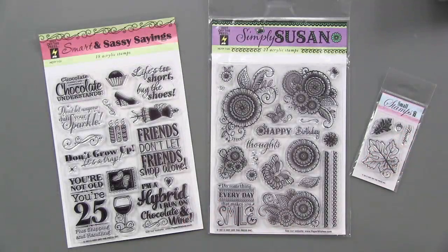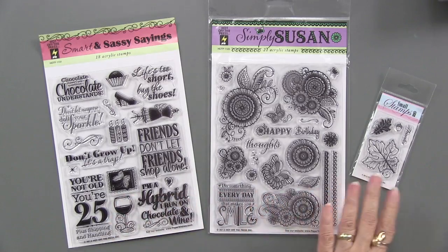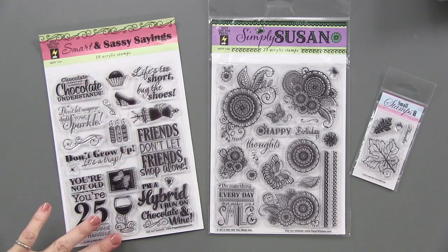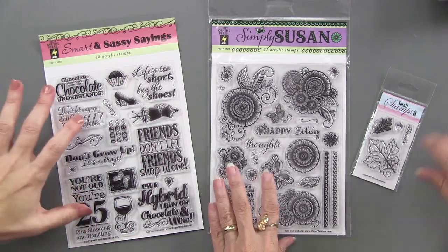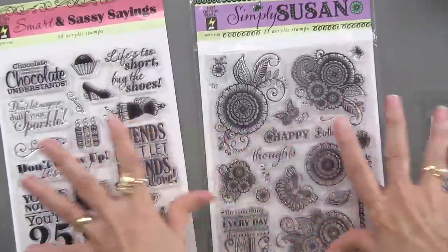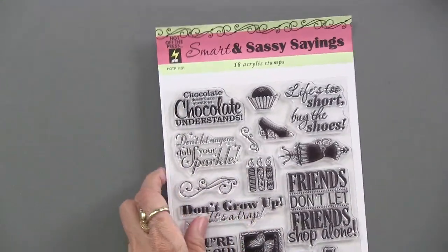Here they are, just released this autumn: Smart and Sassy, Simply Susan, and a little leaf. We've got lots of fun things to show you. The Smart and Sassy sayings is a lot of fun because there's lots of different sassy little greetings on there. Let's do that first. With all of these, there are 49 total stamps, so that's nice to know.